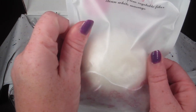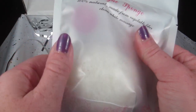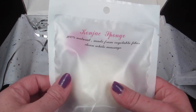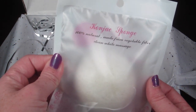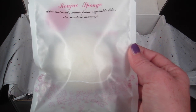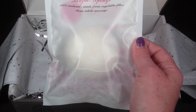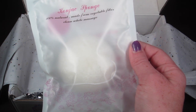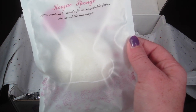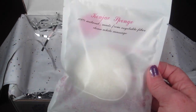Then there is a konjac sponge. I'm not sure if I should open it because I think these are only good for a certain amount of time once exposed. It retails for $12.50. Konjac sponges come from the konjac potato — naturally alkaline, pH neutral — which leaves skin perfectly balanced for a radiant complexion. Gentle enough for sensitive skin, it must be soaked in water before use, and this one comes dry.